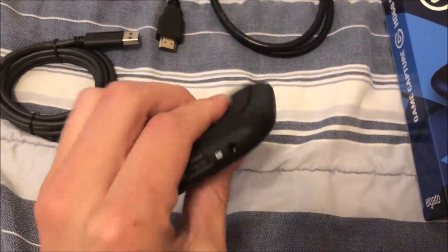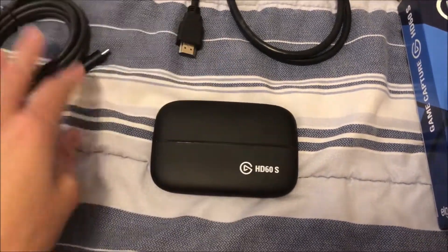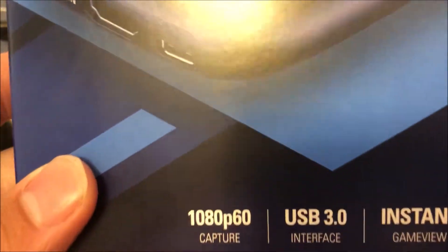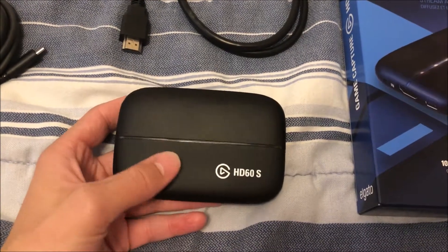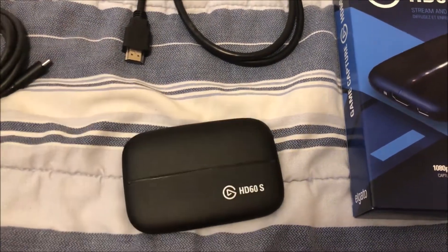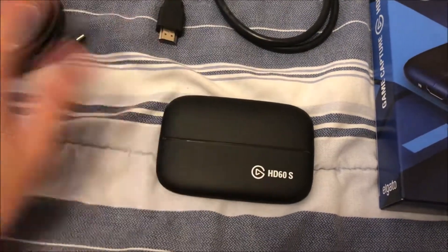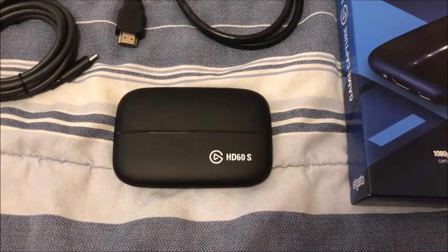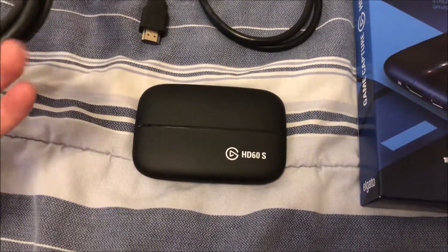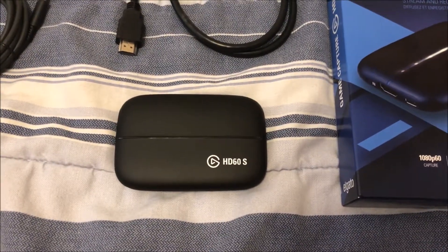This is definitely a step up from my Hauppauge. It doesn't need a power cable or anything like that. It records at 1080p, which is very good — I was previously at 720p. I think I might upload a gaming video before I upload this, or vice versa, but from here on out I'm gonna be uploading with this for better quality, better all around, and hopefully I can make my videos like ten times better.